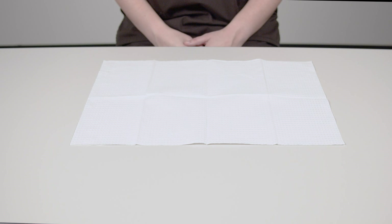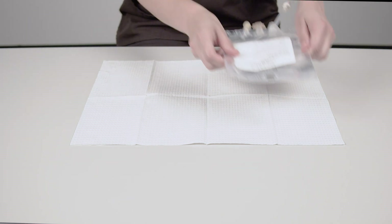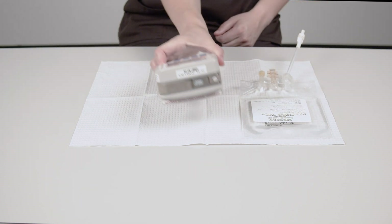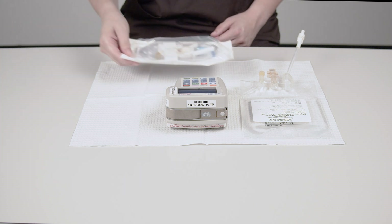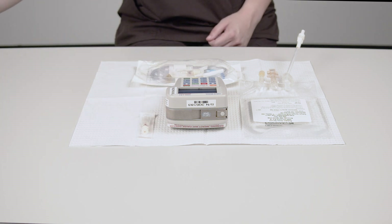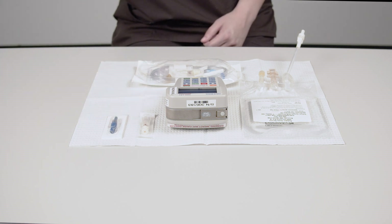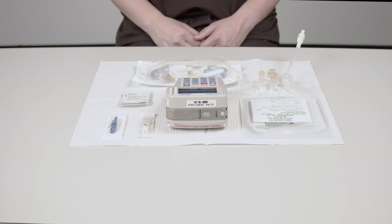Put the supplies and equipment you need on the safe zone, including the Milrinone bag, a Curlin 6000 infusion pump, Curlin IV tubing with an appropriate size filter, a back check valve if it's not included in the IV tubing package, a needleless connector if it's due to be changed, and several disinfecting pads.